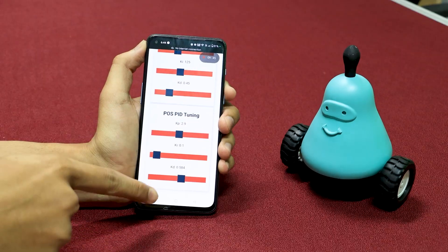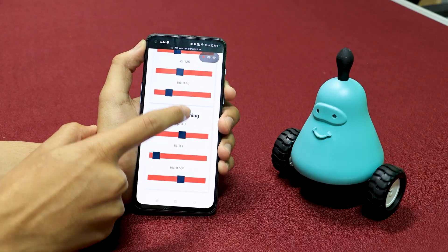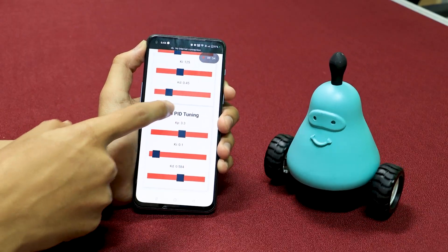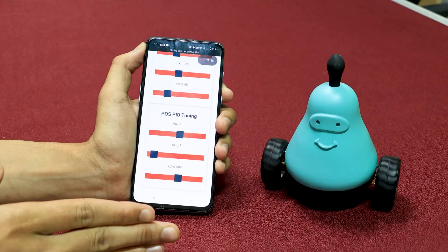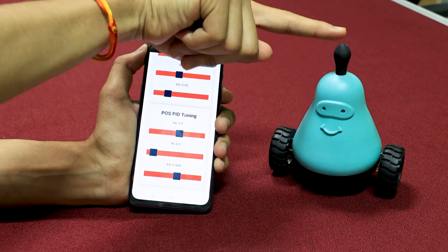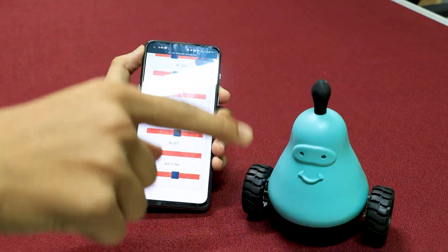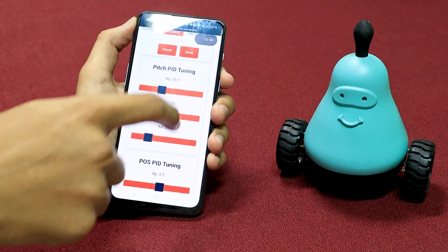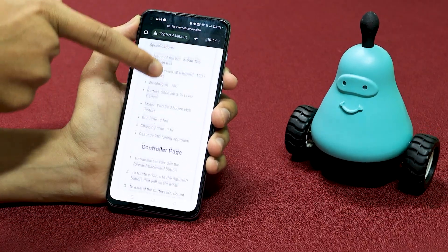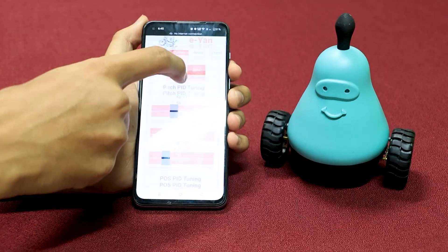Similarly, for pose PID you can tune the bot: if you increase KP for pose, the bot will try to return faster to its original position and become more rigid to disturbances. You can find detailed tuning guidance in the About page under the 'How to Tune' section.